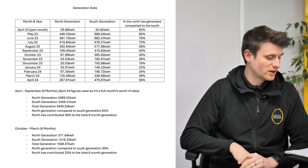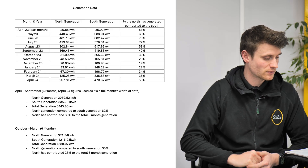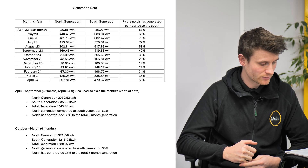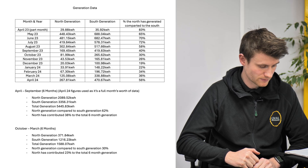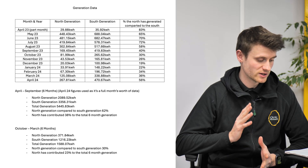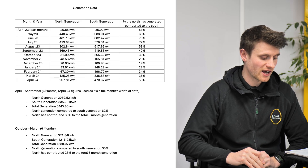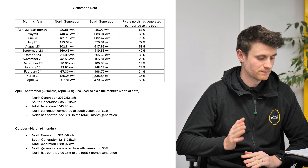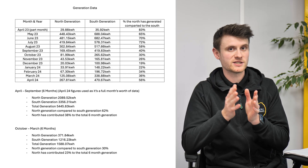Looking at April 2024 to September — the six summer months — the north-facing panels did 2,089.52 kWh and the south-facing panels did 3,356.31 kWh, meaning the north-facing panels did 62% compared to the south-facing ones. Adding both together gives 5,445.83 kWh total, meaning the north-facing panels contributed 38% — nearly 40% — of total generation over that six-month period.